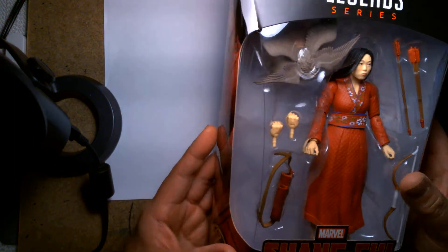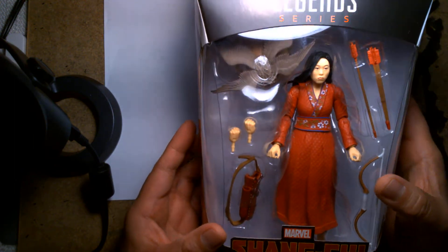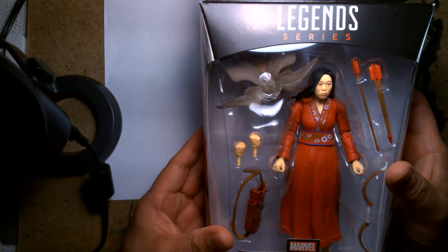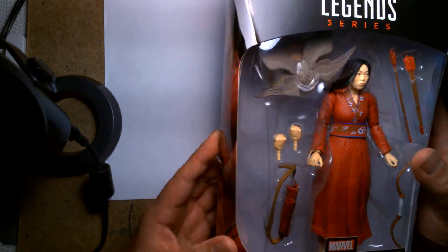We're going to take a look at this. As I stated earlier, this is Katie from the new Shang-Chi movie that's due to come out soon. This is based off the likeness of actress and comedian Awkwafina, as we see here.